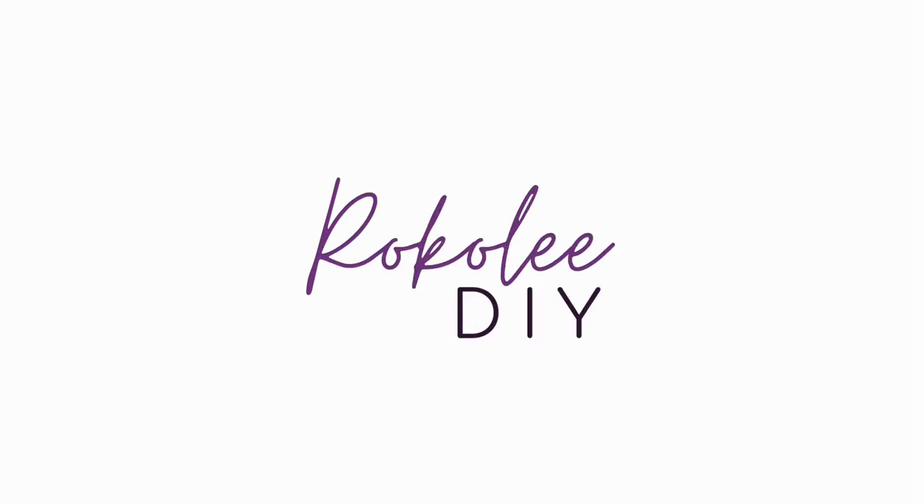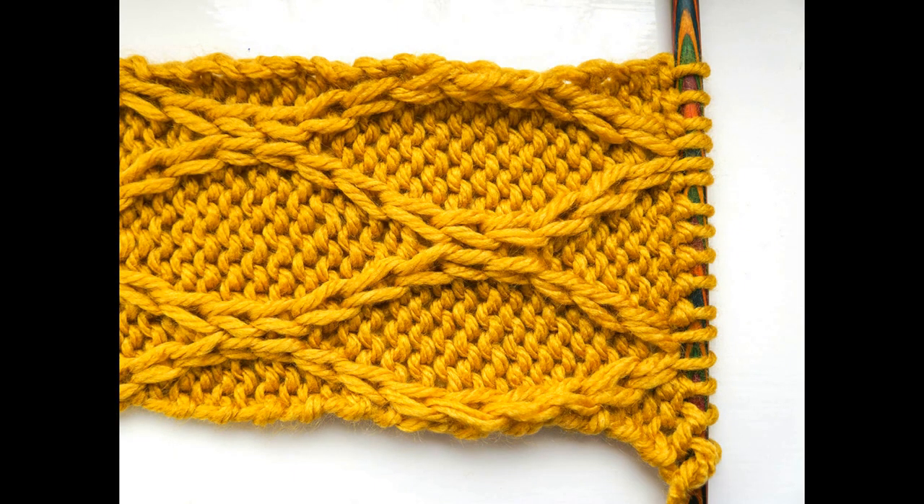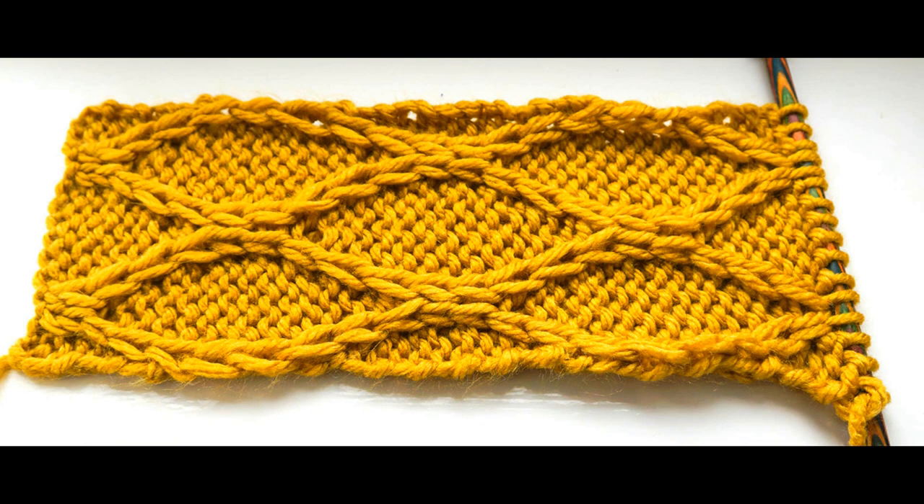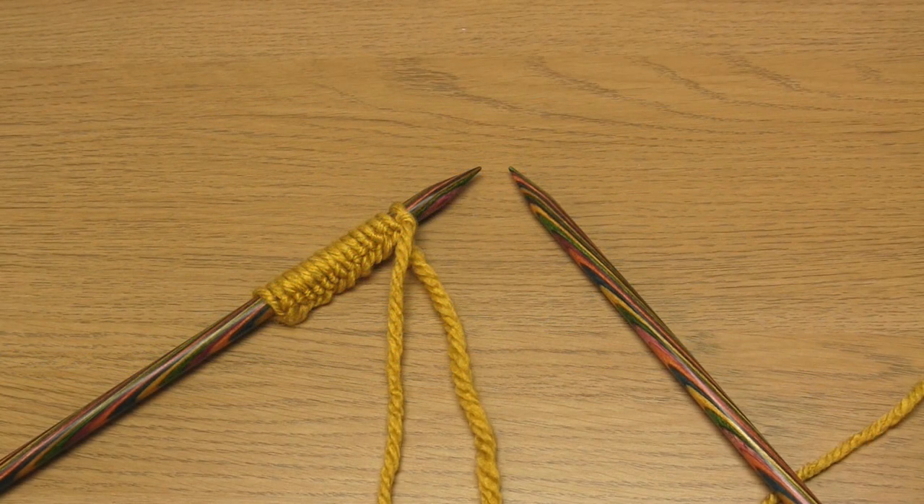Hello and welcome to my video where I'm going to show you how to knit this very pretty pattern which features narrow softly winding cables. As you can see there are wavy cables running vertically down the knitting. This is a 20 row pattern repeat so it's pretty long, but don't let that put you off. To start with you need to cast on a multiple of 8 stitches.